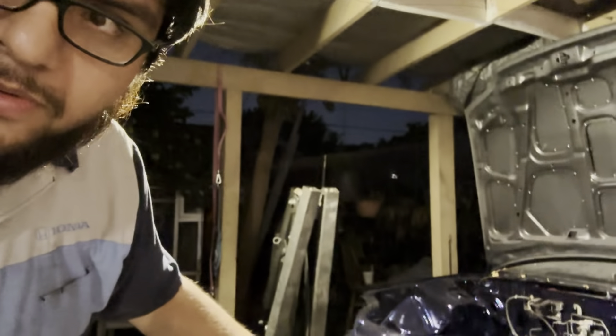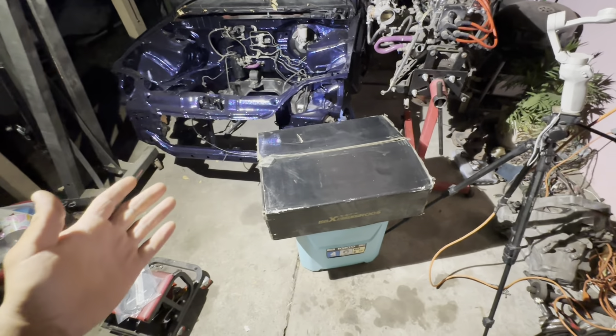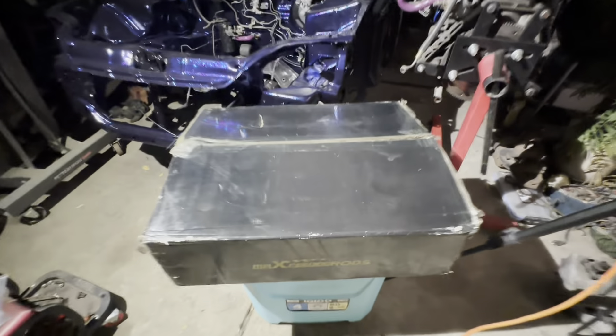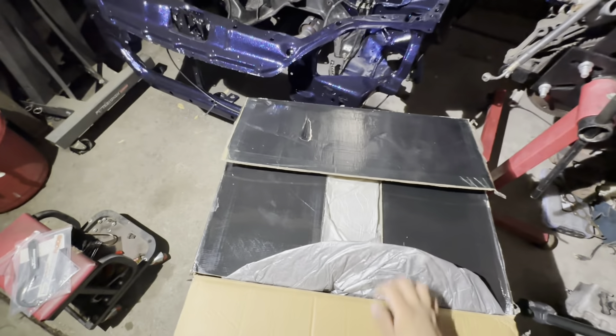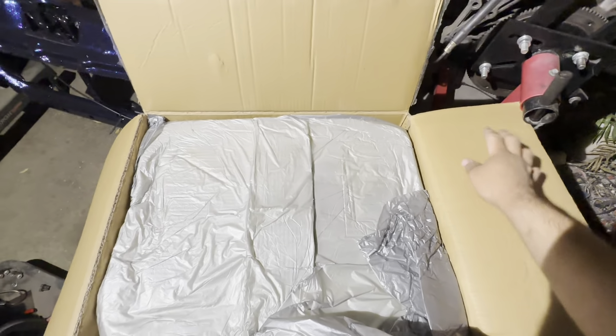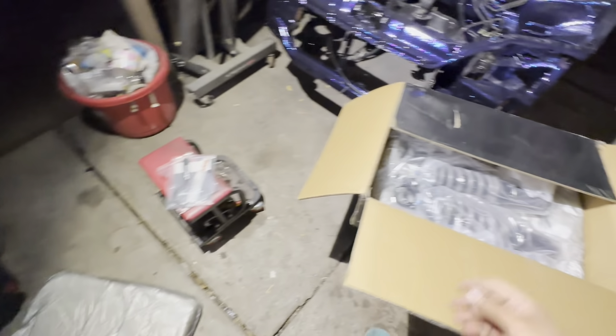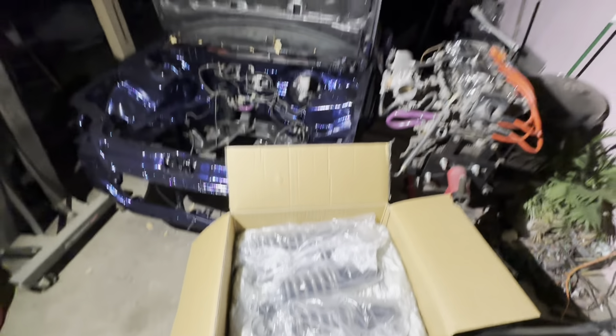Anyway, we got sponsored — Macy over at Max Speeding Rods hit me up on Instagram and was like, 'yo, you want to try some products?' And I was like, yes, absolutely. Max Speeding Rods sent me out their latest T7 coilovers. Great stuff, man. I already went ahead and checked them out because I actually recorded for TikTok earlier, but yeah, I'm actually very happy that they're sponsoring the EG build.